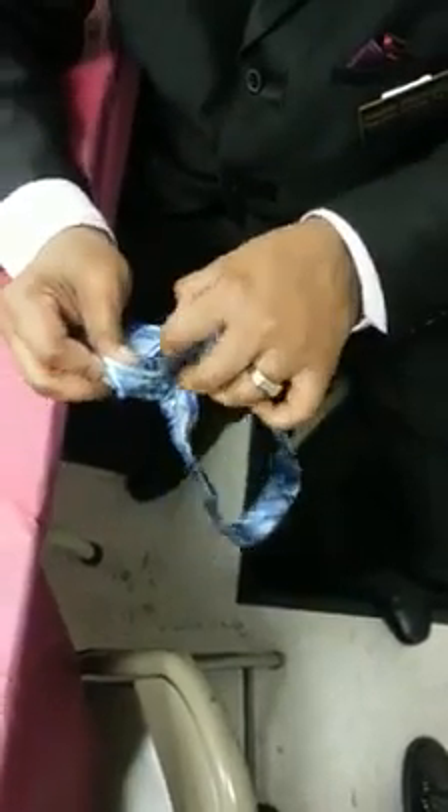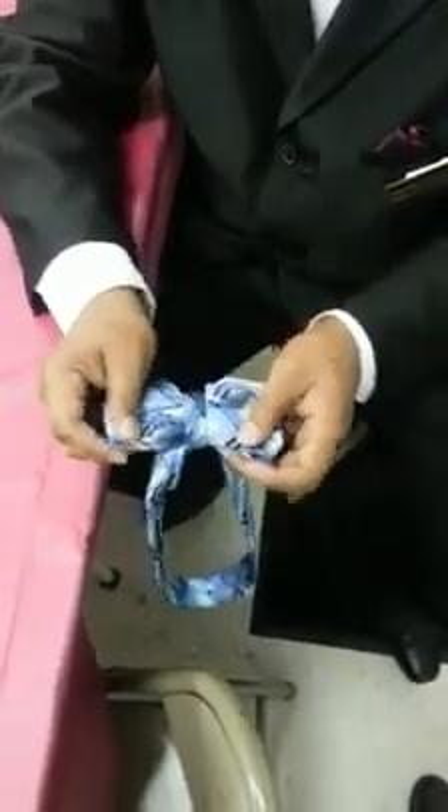Tighten the heat. Then you got your bow tie.